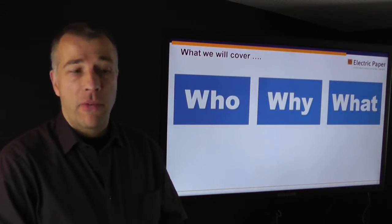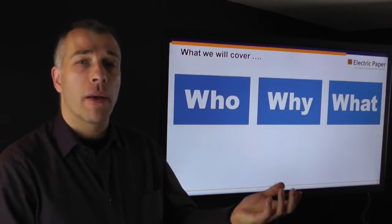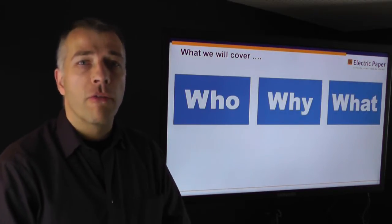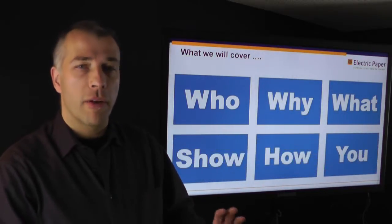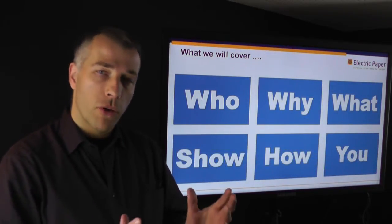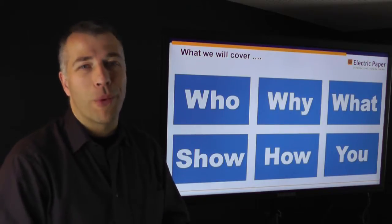What we'll cover today is who we are, why we have developed this solution, and what the different components are that this solution consists of. Then in the second part we will have a little bit of a live demo, and we will tell you what that means for you and what your next steps would be if you like what we told you today.